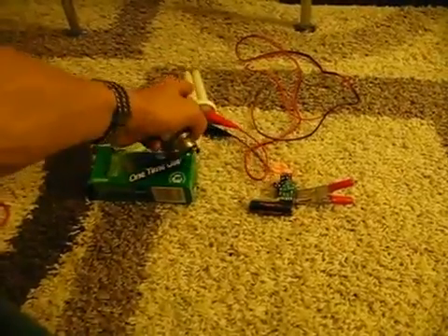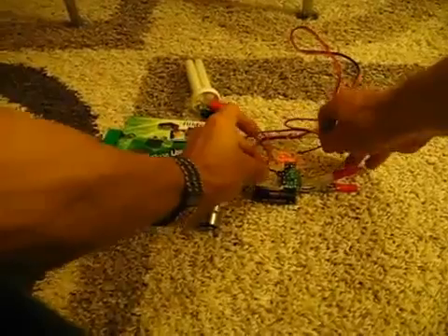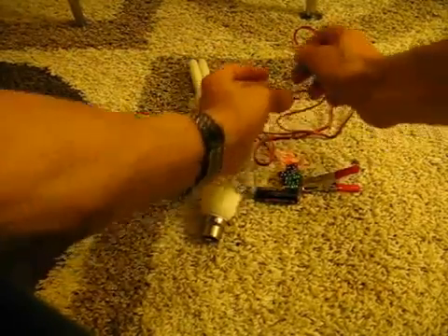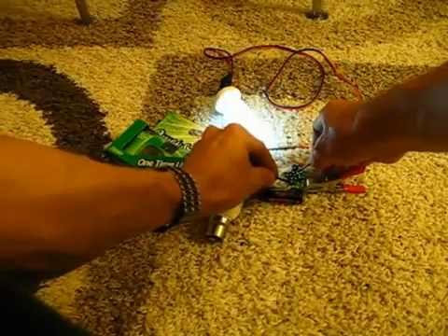I'm going to show you how to use a compact fluorescent bulb like this, run off a AA battery, with one of these that's been gutted just to get this section out. I'll just hook these wires up to show you it's not connected to anything else, just directly run off a AA battery to show you that it does actually work. I know there's a lot of disbelievers but I'm going to guarantee that this does work and it works very well.